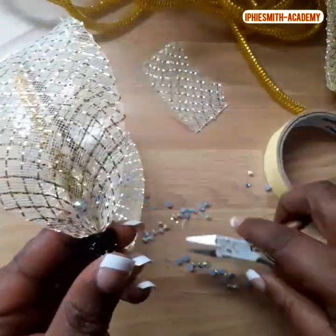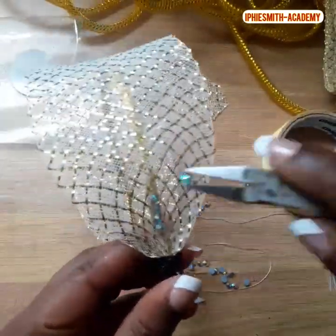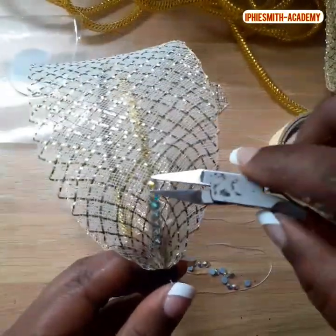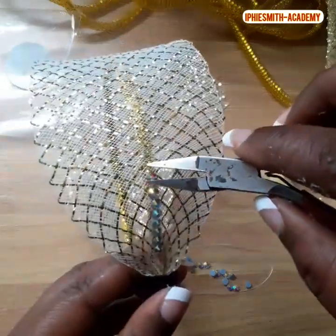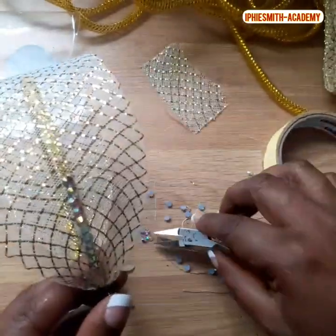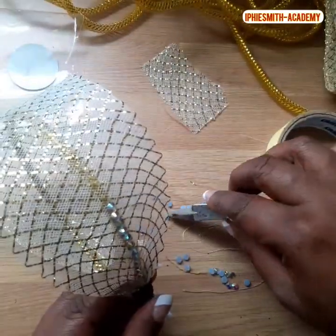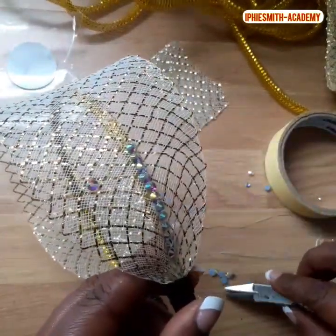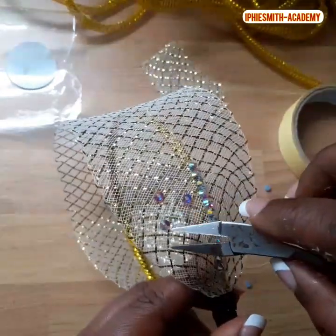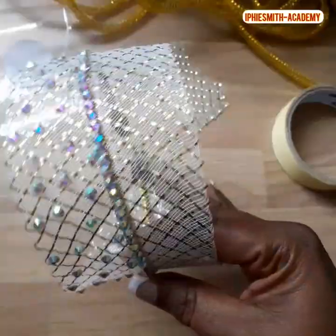The next thing is to start placing our stones. Before you place your stone, apply some EU gum to the part where you're placing the stone. That's how you arrange it all the way around. You have your patterns — you can also use lace to design this hairband. It's a freestyle, so you arrange it the way you like, as long as it has a pattern and it's beautiful. I'm going to cover the other side too.